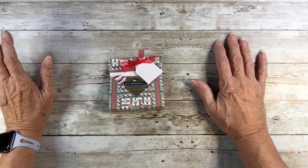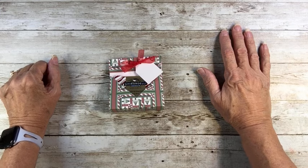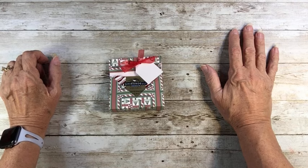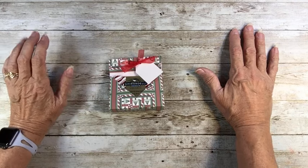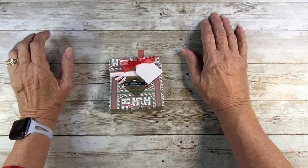The Bluebird Bungalow is my she shed where I have all my paper crafting goods, and that's where I film. And if you are one of my long time subscribers, welcome back. It's always good to have you here.